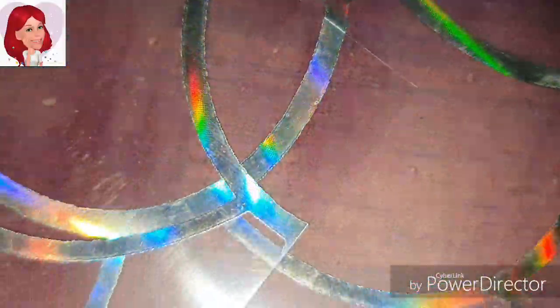Hey lovelies! Welcome back to Bluey's Creations. Today I'm going to show you what you can do with acetate and vellum, so if that interests you then keep watching.